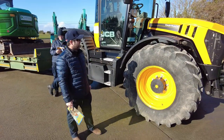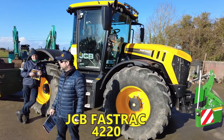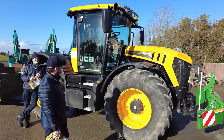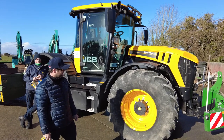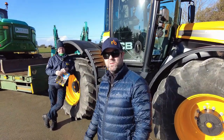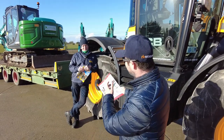This is the JCB Fast Track 4220. It's a fantastic looking machine and it's a real head turner, and I'm here with my friend Mr Scully and he's going to do a full review of the Fast Track. I'm really looking forward to seeing this one, so over to you Darren.